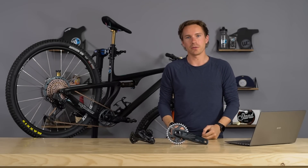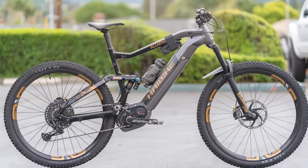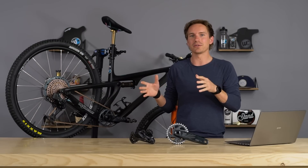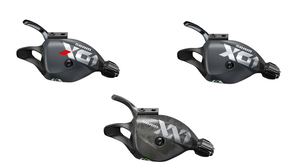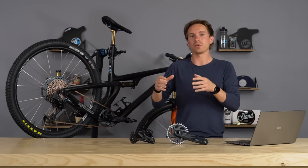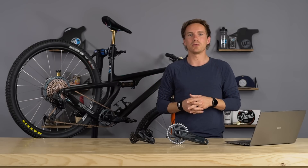Another thing SRAM wants to focus on with GX, X01, and XX1 is compatibility with e-bikes. E-bikes are becoming a lot more common, especially in the mountain bike scene. SRAM has certified and guaranteed all of their Eagle drivetrains to be e-bike compatible, with one caveat: it does need to use the single click shifter. With a single click shifter, all this Eagle stuff is compatible, under warranty, and totally usable on your e-bike.